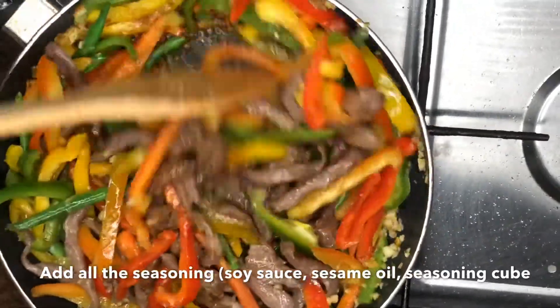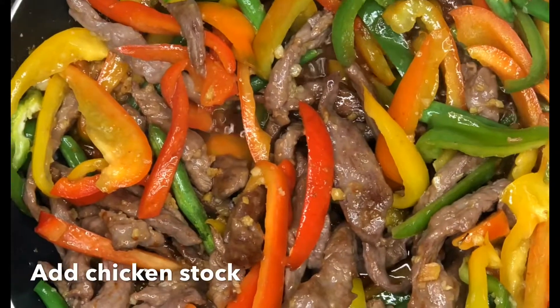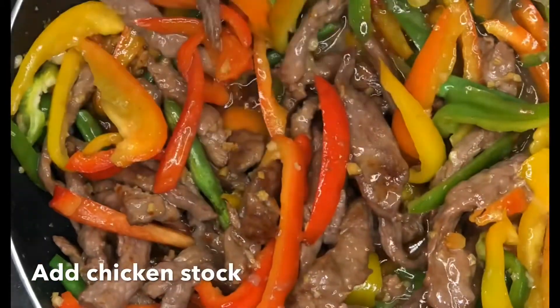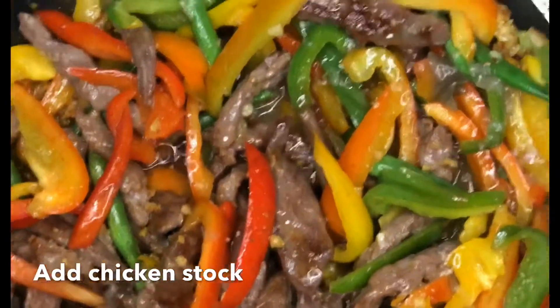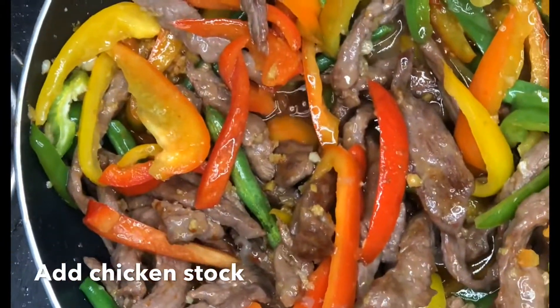After about two to four minutes, you then add your chicken stock or beef stock. Note that the chicken stock is not compulsory — you can actually serve it as is. I don't like my sauce dry, so I like it with a little bit of gravy, that's why I added the chicken stock. After adding it, you thicken it up a little with some corn flour.